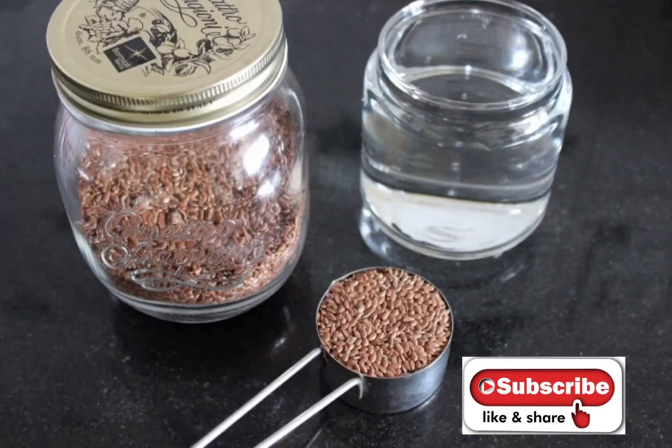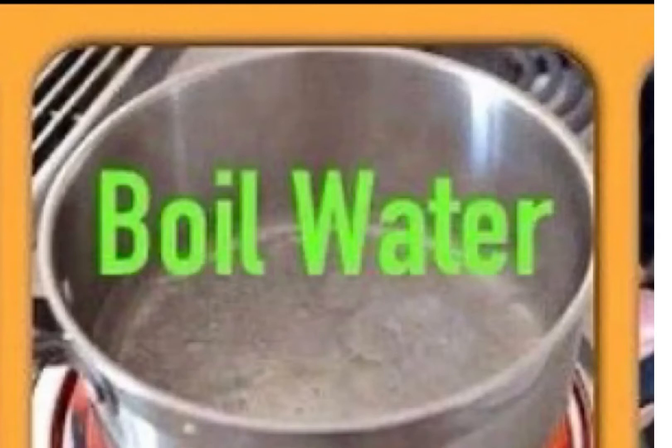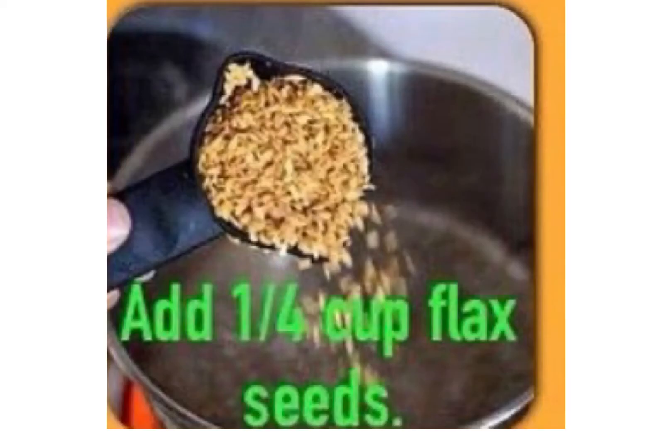To make this gel, take two cups of water and add about half a bowl of flax seeds to it. On a low-medium flame, bring it to a boil, stirring the flax seeds often with preferably a wooden spoon.